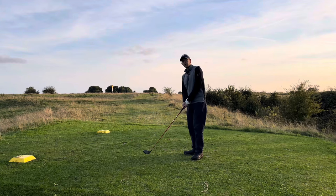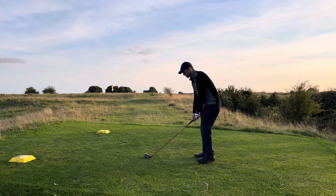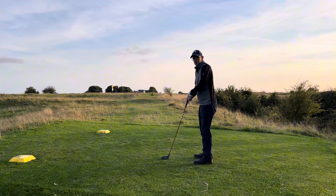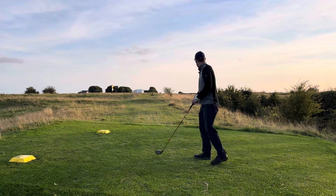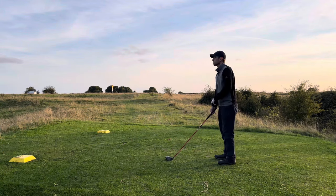So if you go toe up on a driver, that's obviously too much toe up, and toe down — obviously that's completely unrealistic, you're not going to hit anything like that. And kind of in the middle, well, that could work, but who knows?